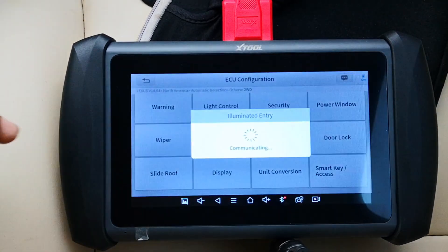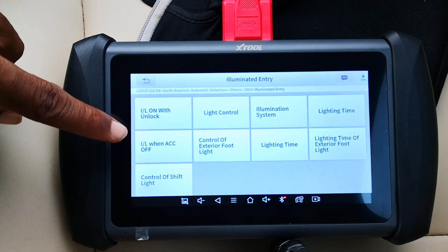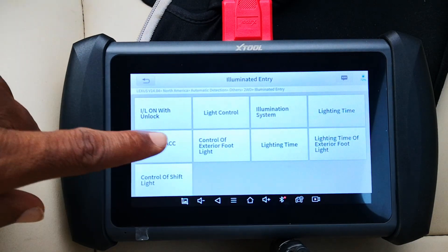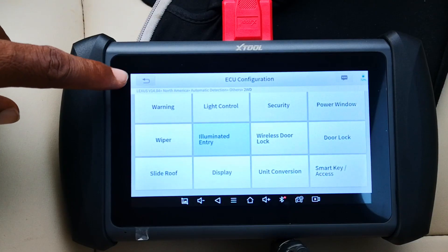Illuminated entry — this gives you a load of options for customizing the various lights that come on when you open the door to enter the car, like illuminating the light on the door handle, how long the lights stay on, including the exterior foot light. You can adjust the settings for all of these.